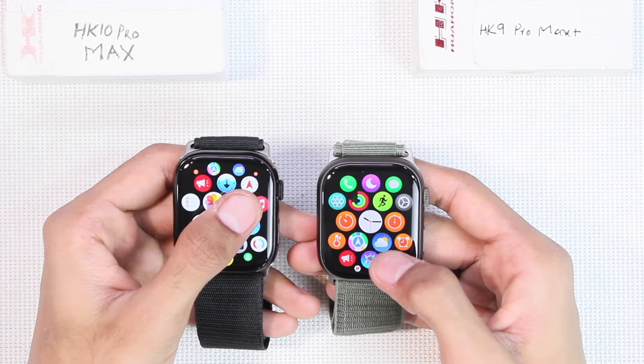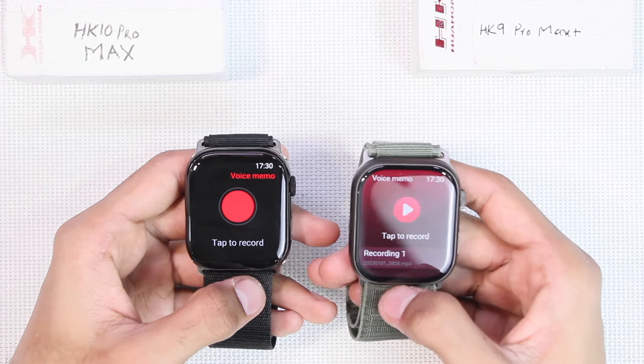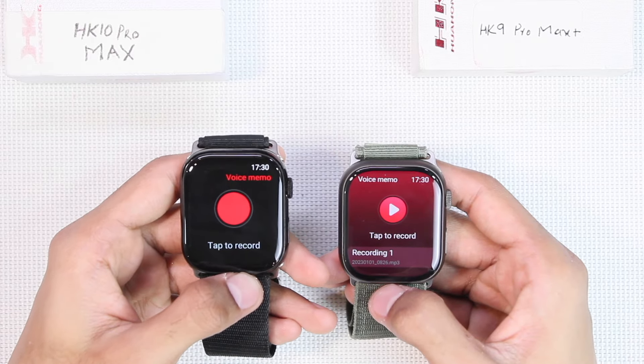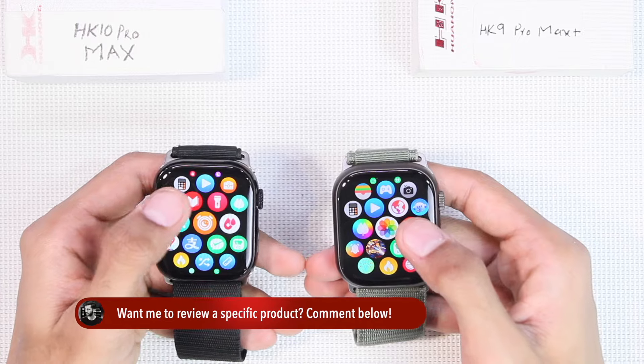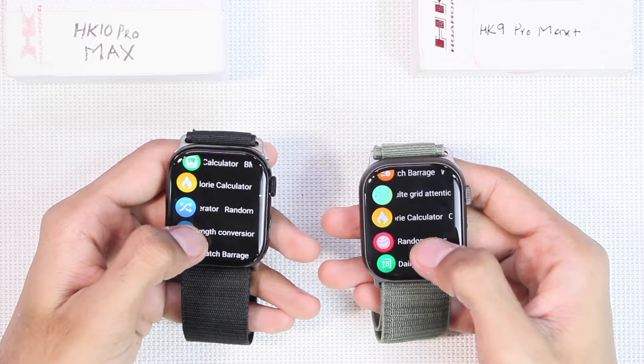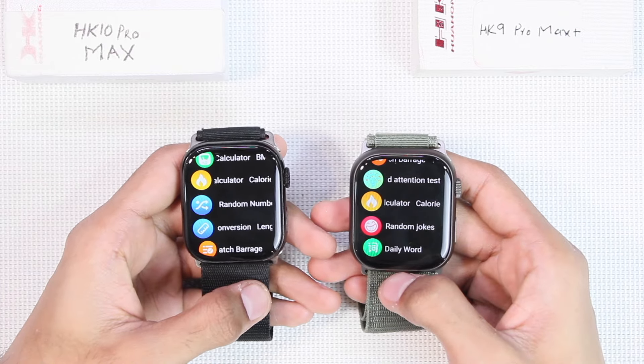Both also have a recording option. The HK9 does not allow you to transfer recorded audio to your smartphone, while the HK10 does allow transferring recorded sound to the smartphone. You can also add text files on both. Additionally, using the WaveFit Pro application you can install many other applications on the smartwatches.